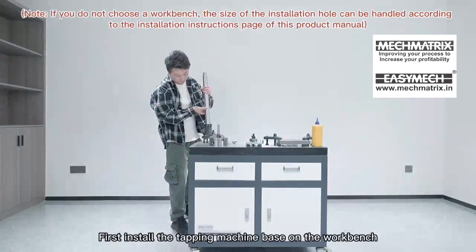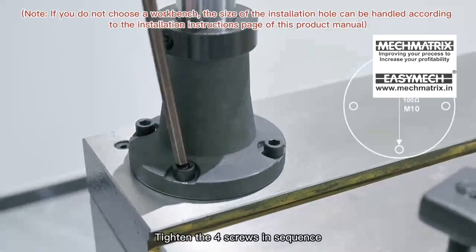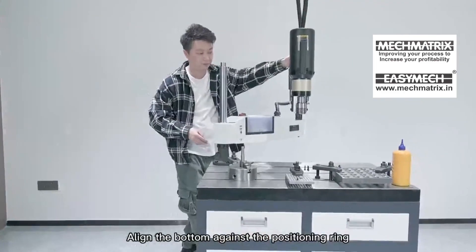Machine Installation: First, install the tapping machine base on the workbench and tighten the screws in sequence. Put the tapping machine into the base optical axis, and align the bottom against the positioning ring.